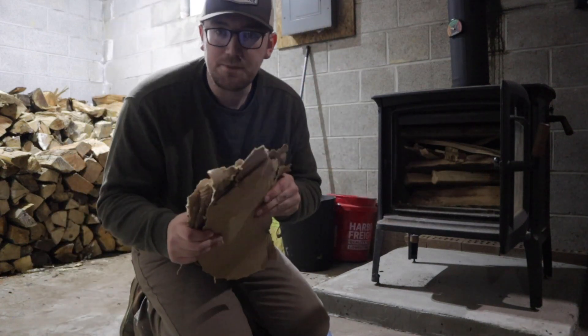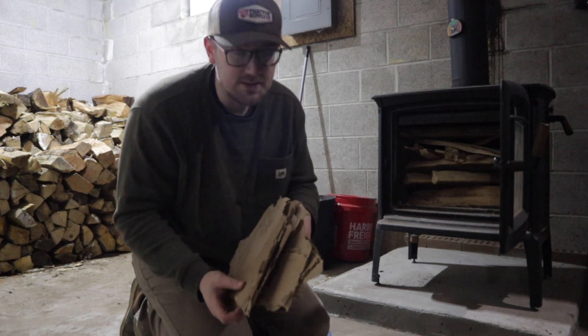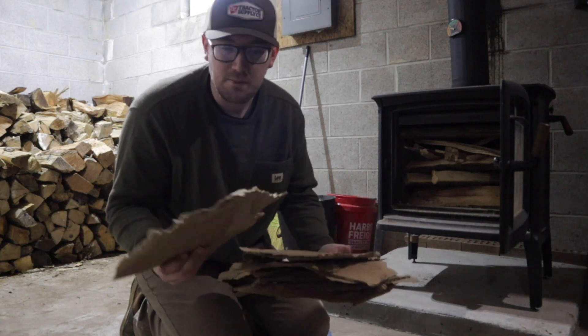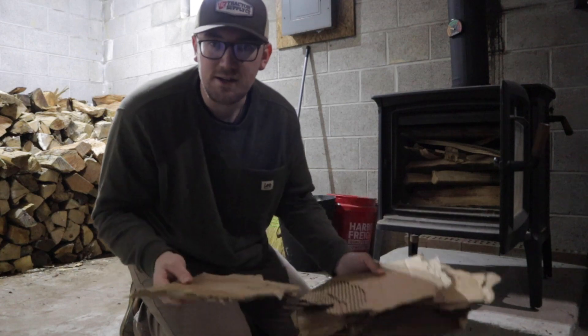And then lastly I put some cardboard in around the wood to help the kindling catch and keep it going. This is kind of my fire starter because it burns for a while. I don't like using this much but you can kind of use your own judgment.